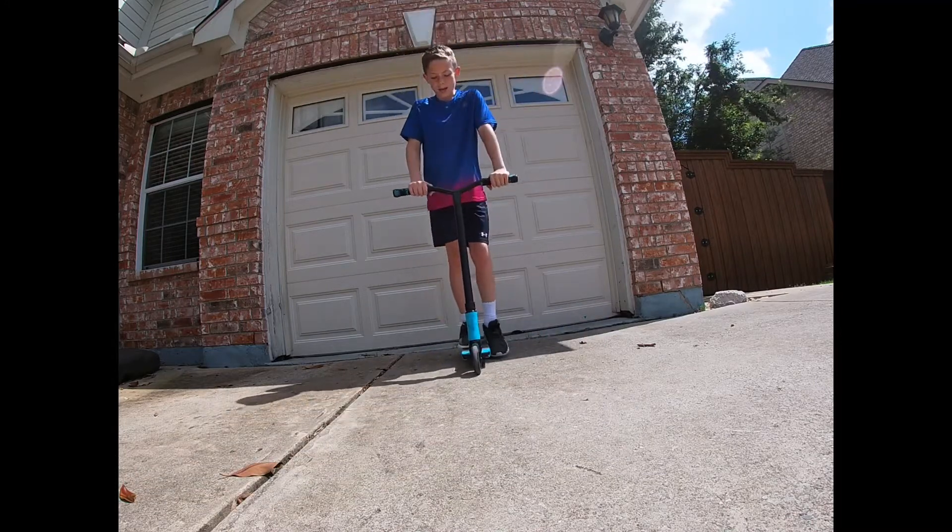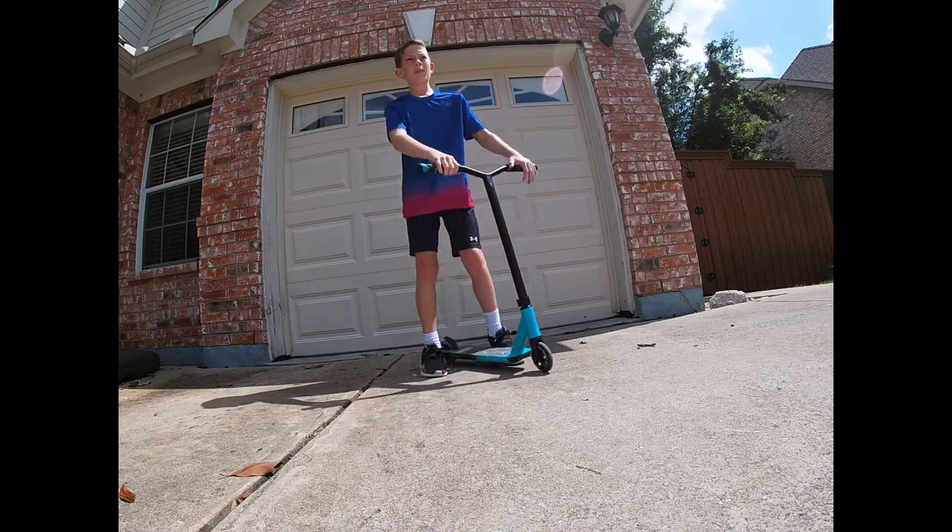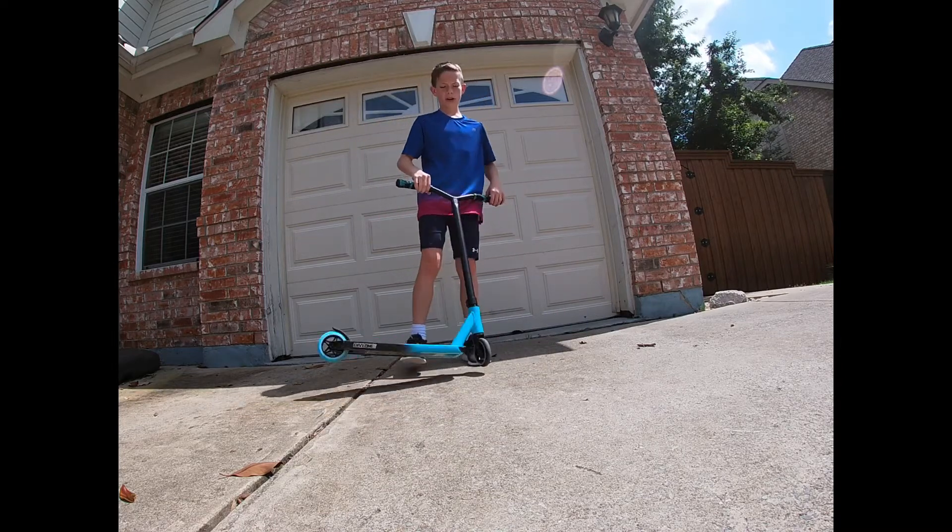Just practice it flat like this before you practice it on a ramp. And practice it in the grass before you do it on concrete, just so you don't get hurt.